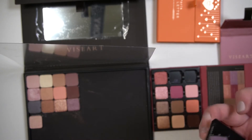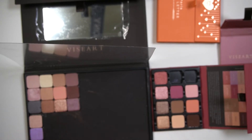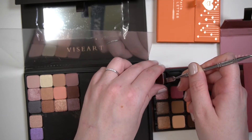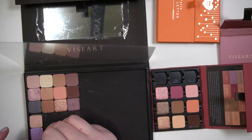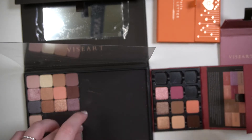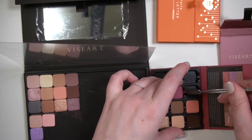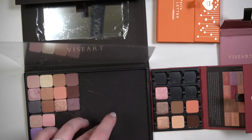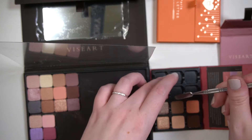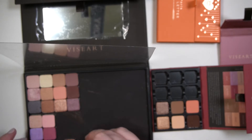So I grabbed the Inglot magnet to show how strong it was. I was putting it in that pen because if you ever go to the Lethal Cosmetics Instagram, it's quite hypnotic watching how they fill palettes using something like that. I have to believe what I got on Amazon was a knockoff because the magnet doesn't seem strong enough.